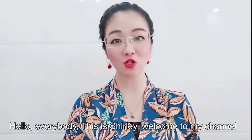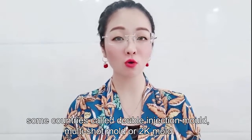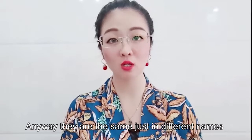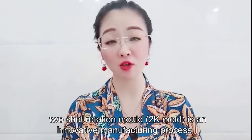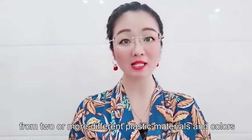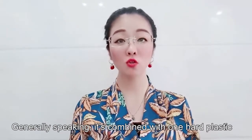Hello everybody, this is Shirley, welcome to my channel. Today let's talk about two-shot rotation mode — some countries call it double injection mode, multi-shot mode, or 2K mode. Anyway, they are the same, just different names. Two-shot rotation mode or 2K mode is an innovative manufacturing process used to produce complicated molded products from two or more different plastic materials and colors, but in one injection molding machine, making injection in one time.